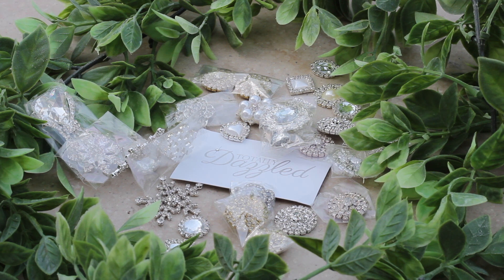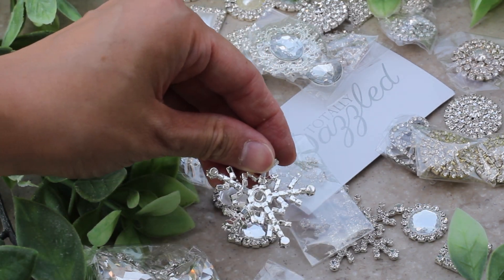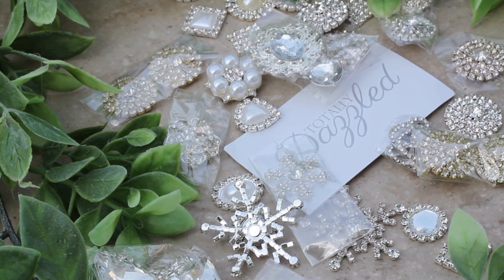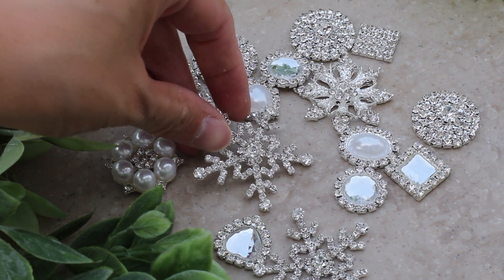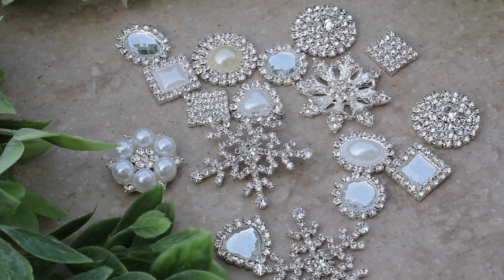That's what these stunning embellishments from Totally Dazzled have. They add instant class to any project and they're quality pieces. I love them and the excellent service dealing with the Totally Dazzled team. I've put a link in the description box to their website and another link to their YouTube channel for more decoration inspiration.